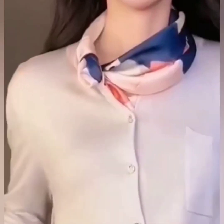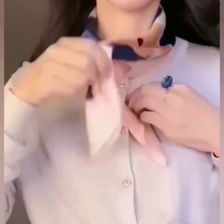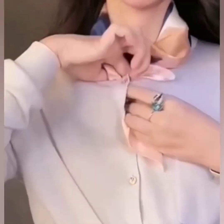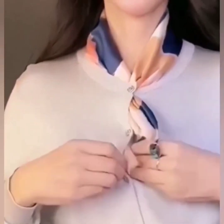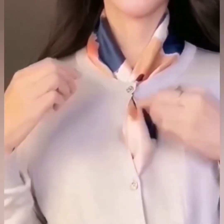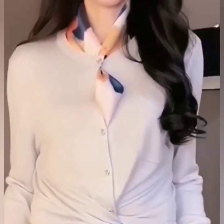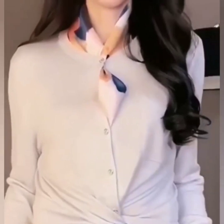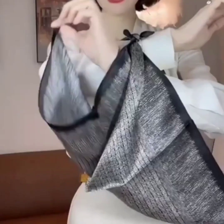Your beautiful look is ready — it is super easy and looks so stylish! In the next one, pass both of the sides through the first button space of your shirt and again tuck them in the next button space, and your beautiful look is ready. Very easy to do!